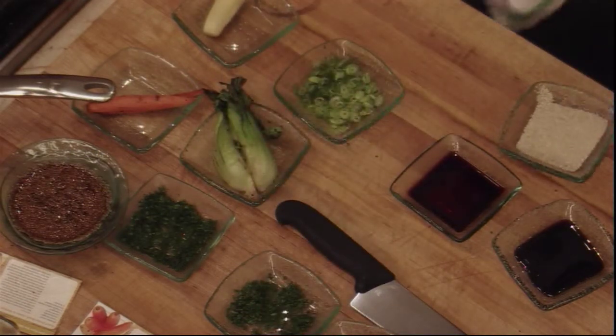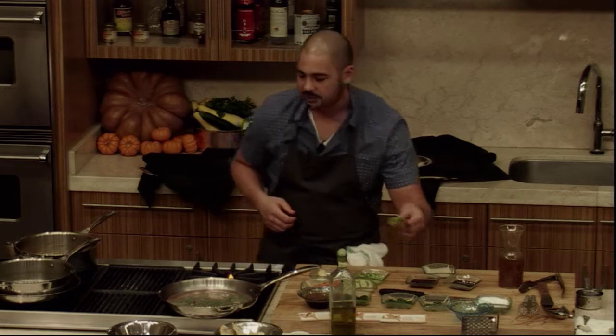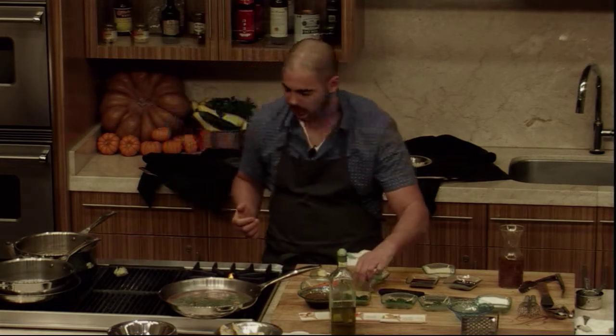For this, we're taking our heads of bok choy, halved, and putting them on the grill. You can sauté them — you could do either or.